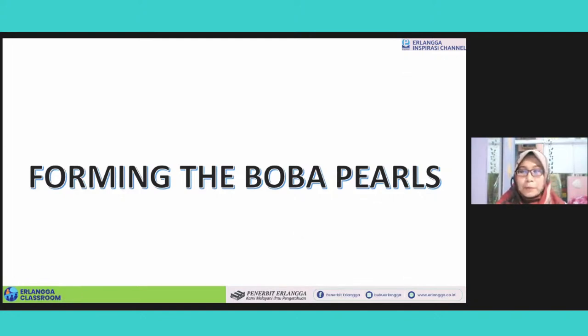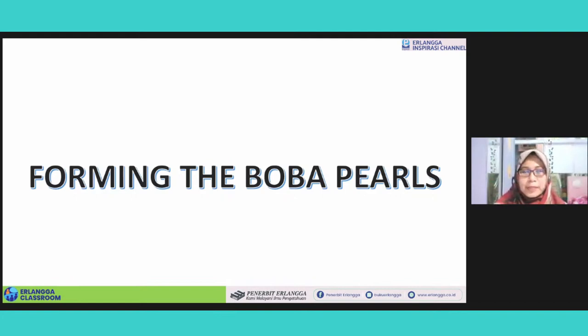Let's learn how to form the boba pearls. You've got the dough, and now we are going to form the dough into the pearls — boba pearls. On a surface, you have to sprinkle — taburi — some tapioca flour on the surface so the dough will not stick. And then you put the dough on the flour surface and then you knead it — diuleni — until the dough becomes uniform, soft, and elastic. Because the dough can be sticky so you can add some more flour if needed.